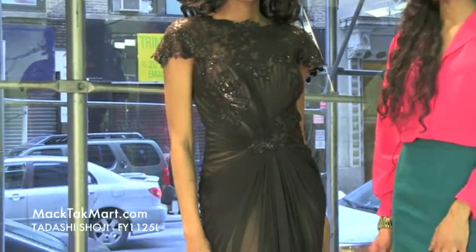Hello and welcome to MAGTAC TV. Today we are debuting designer Tarashi Shoji's 2013 Spring Collection, style number FY1125L.